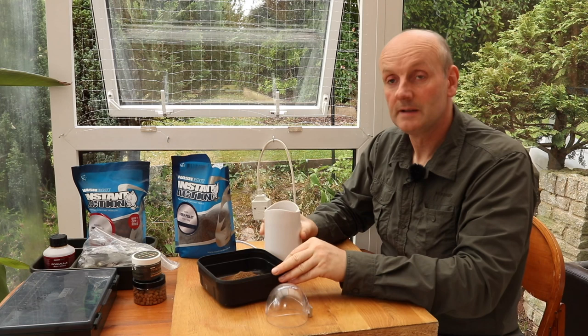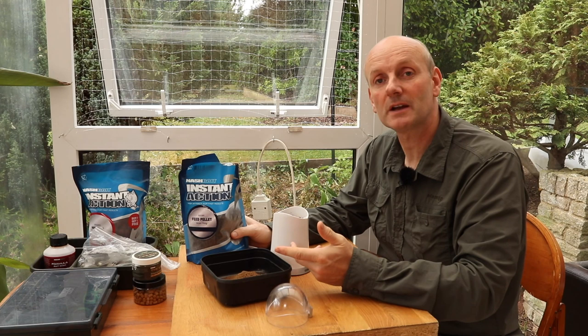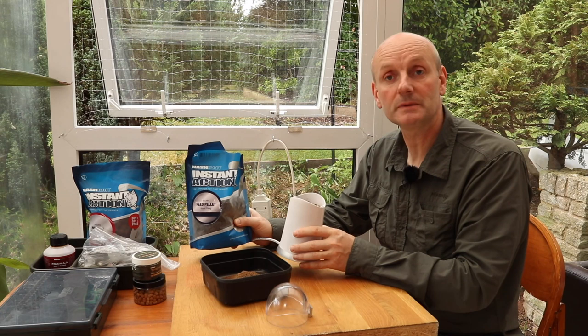The first thing we need to do to make my specialist hook baits is to grind up some of these six mil halibut pellets. You could buy pellets that have already been ground up into powder — you can get that in most tackle shops — but I normally do my own and I just use one of these cheap coffee grinders. It's a useful piece of kit because you can also use them to make up crushed hemp, as well as grinding up pellets for pastes and hook baits.